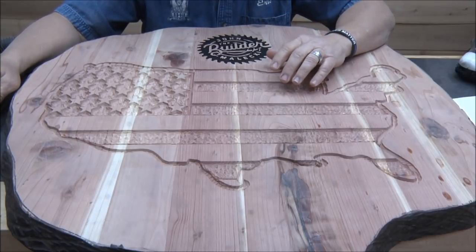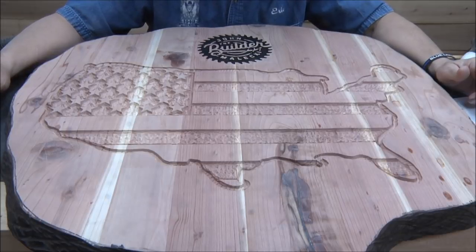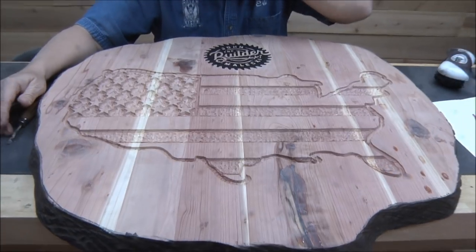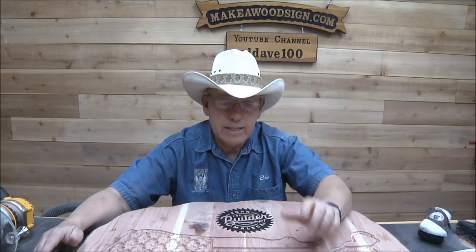That is it — hope you guys enjoyed this. I'm enjoying the fact that all the carving is done, even though I think I ate about half a pound of sawdust. Have a great week, everyone. If this is your first time watching, we'd love for you to subscribe. If you found this helpful along with our other 700-some videos, please subscribe. Follow me on Instagram at Make A Wood Sign. If you have any questions, email me directly at eric@makeawoodsign.com. Thanks again, guys — see you on Wednesday!